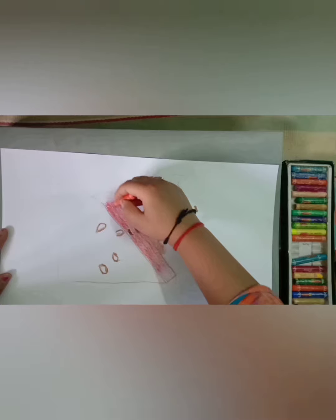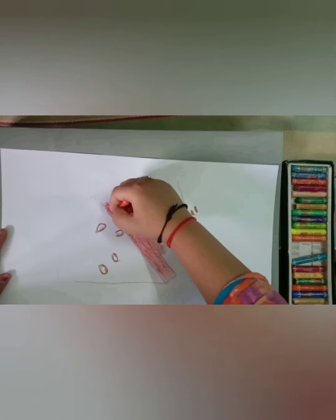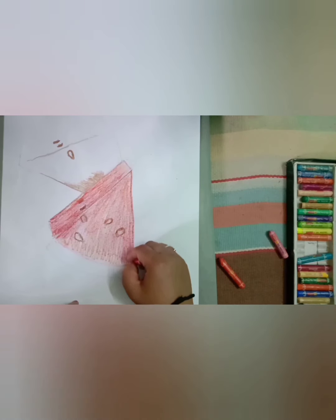With these three colors, first we are going to complete the base. While we are coloring the base, at the same time we have to color the outline.